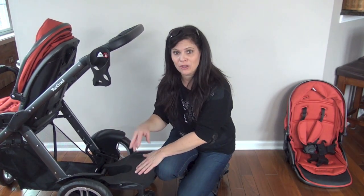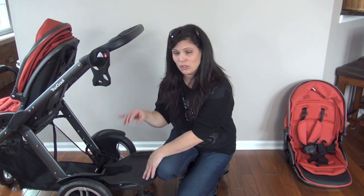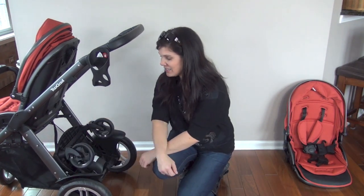I really like the board — it's great for those temporary riders. I love the fact that it flips up. It works on the Too Cool but only with the back seat removed. The Ride On board is $99.